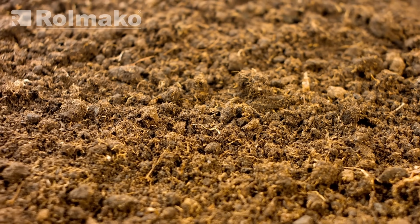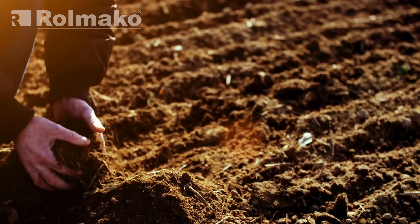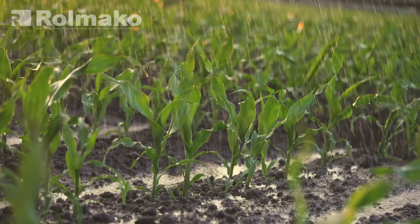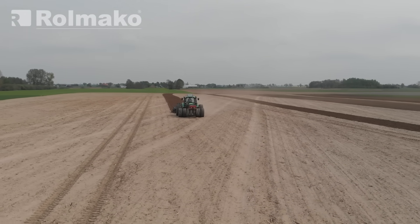Pay attention to the size of soil aggregates, especially in the upper layer. Aggregates should be up to 5 cm in size — this ensures that plants receive the right amount of water. Also check the granular structure. If you don't see it, the soil is too dry.